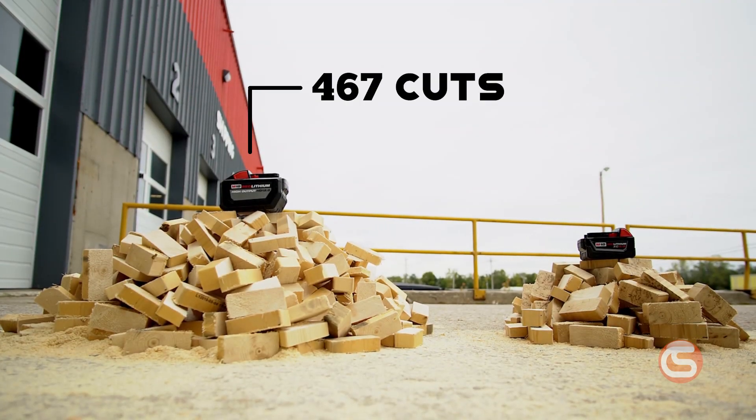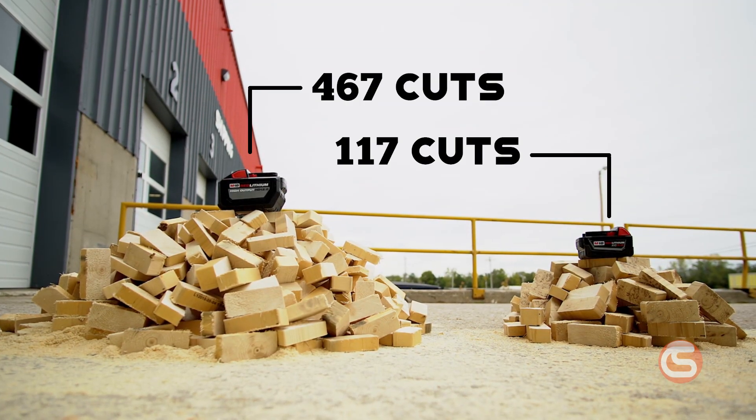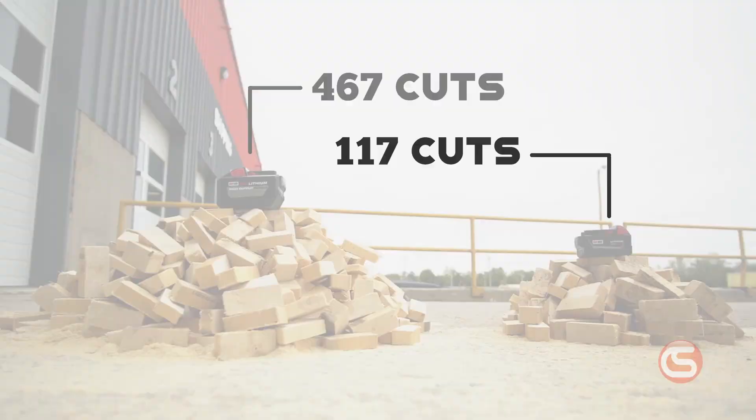There we have it. The 12 amp hour topped out at 467 cuts, while the 5 amp hour achieved 117 cuts. That's almost four times as many cuts from a battery just over twice the capacity.